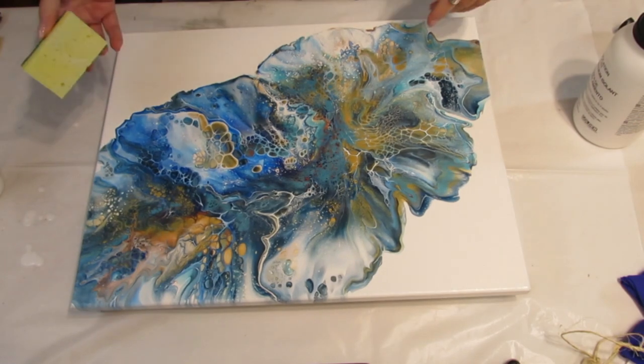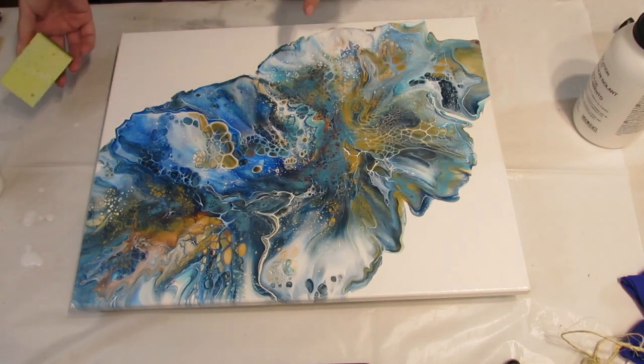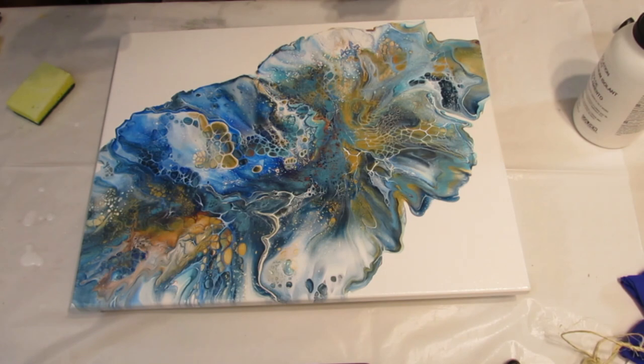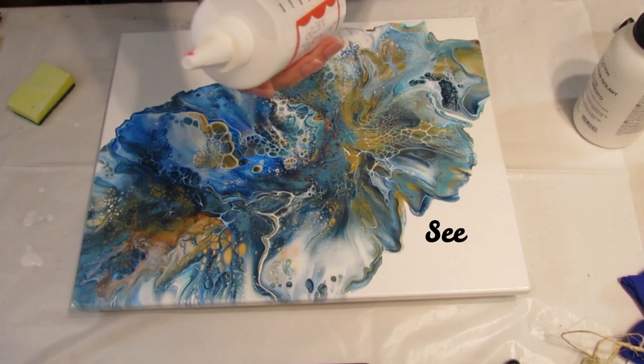That's all there is to it. You want to wait 24 hours before putting on a second coat or before putting a varnish. They recommend two coats of isolation coat, but if you get a nice coat on there, one coat would probably do — then go ahead and put your varnish over that, but you have to wait 24 hours. It's convenient to keep it in the squirt bottle so next time you want to use it, it's ready to go.